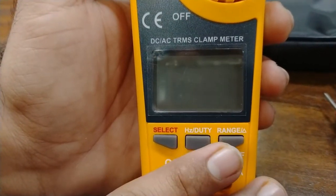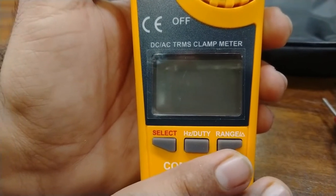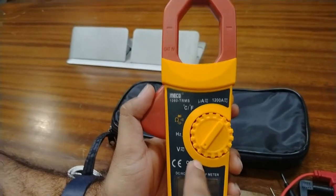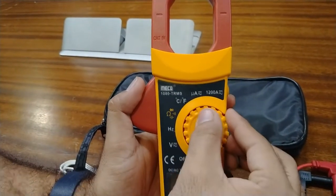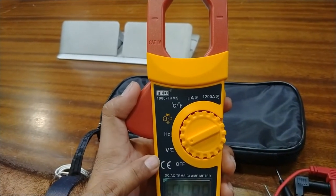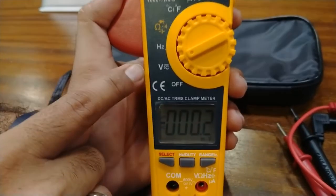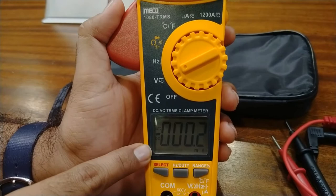Now we move on to the LCD display. At this LCD display you can see the different values being measured at the time. This is the rotating selector switch — this is the off position — and we move on to the auto mode where you can measure DC and AC voltage in RMS.